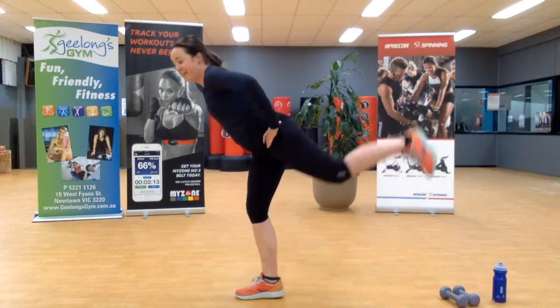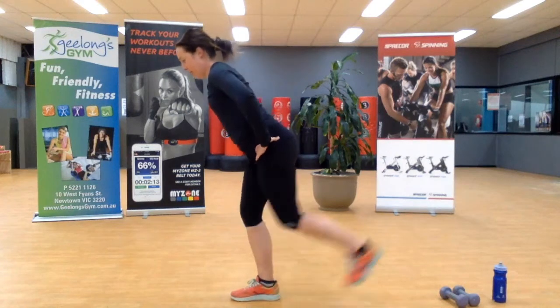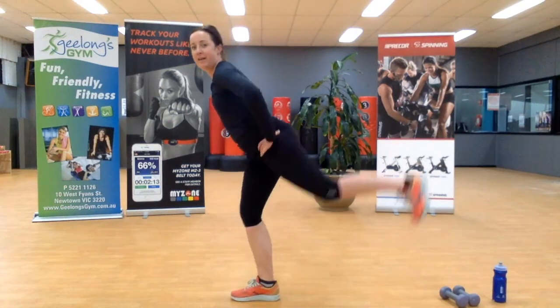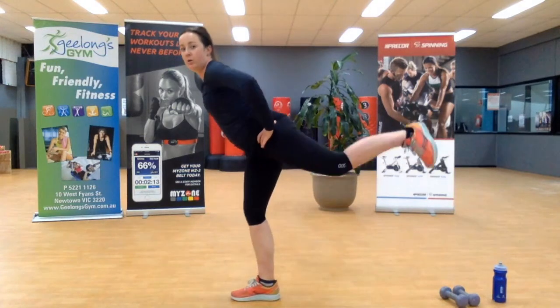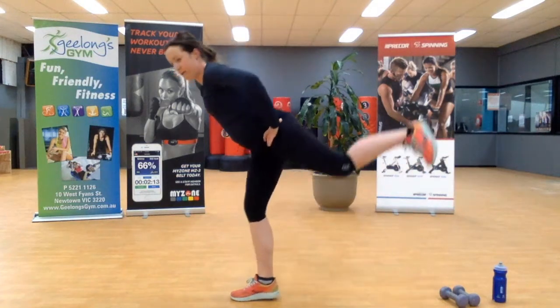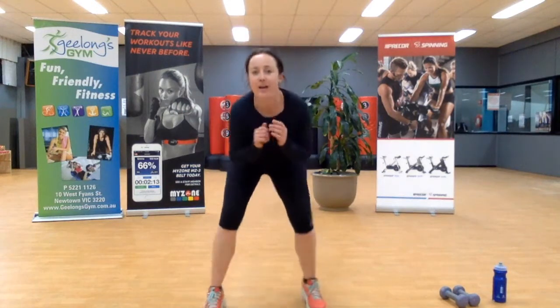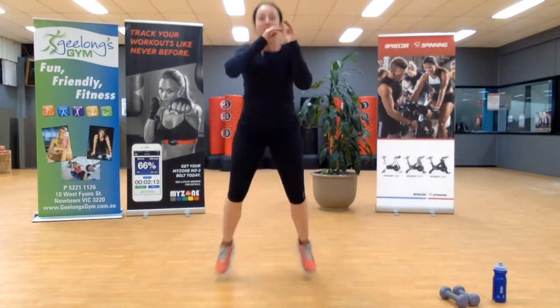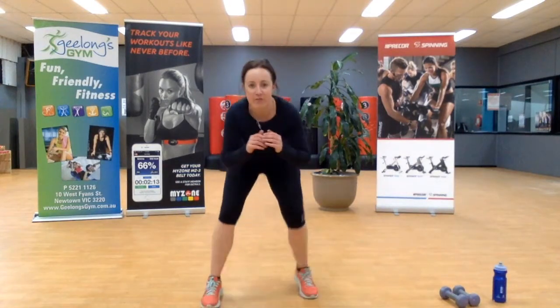You might find one glute cramps really quickly and the other is missing in action — that's my left for me. Ten seconds, you've got this. Two more, one. That side just doesn't want to work — it's on holidays! Jumping forward, shimmy back, that's the way.